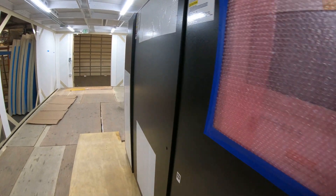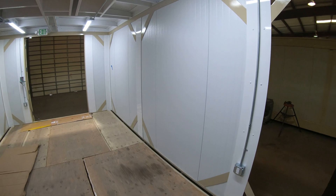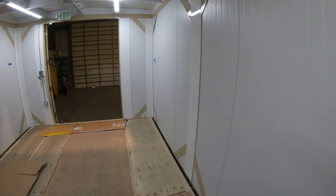By combining our modular buildings and two-phase immersion cooling tanks, we can create a world-class edge computing solution. With up to 1.6 megawatts in a 12 by 53 foot building, our density is unrivaled.